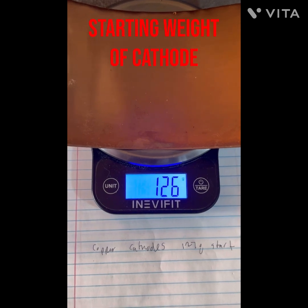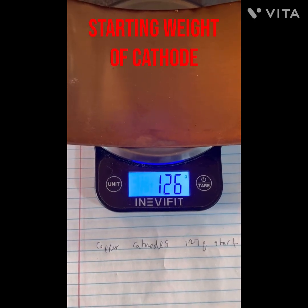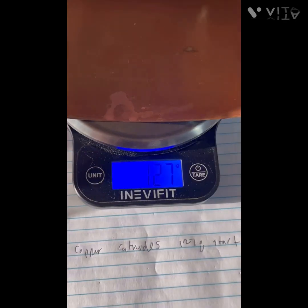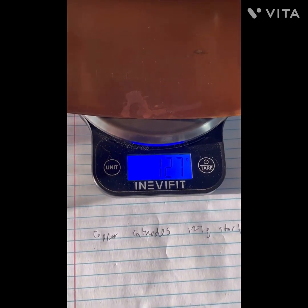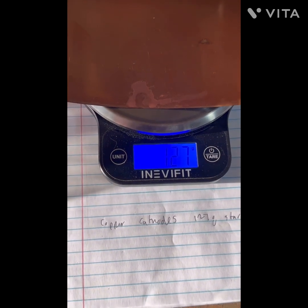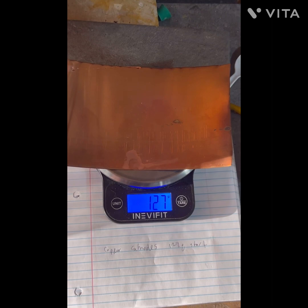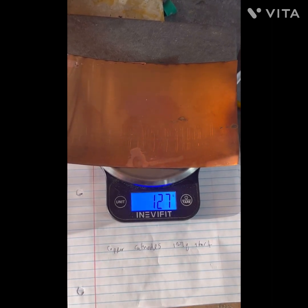That's pretty close — 126 on the second one and 127 on the first one, nailed it. We are going to get a little bit more scientific here. I have started to weigh the cathodes before, and then we'll weigh them after.